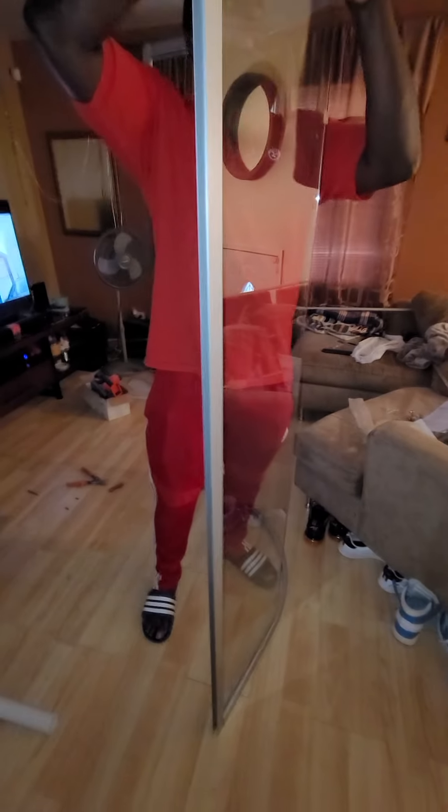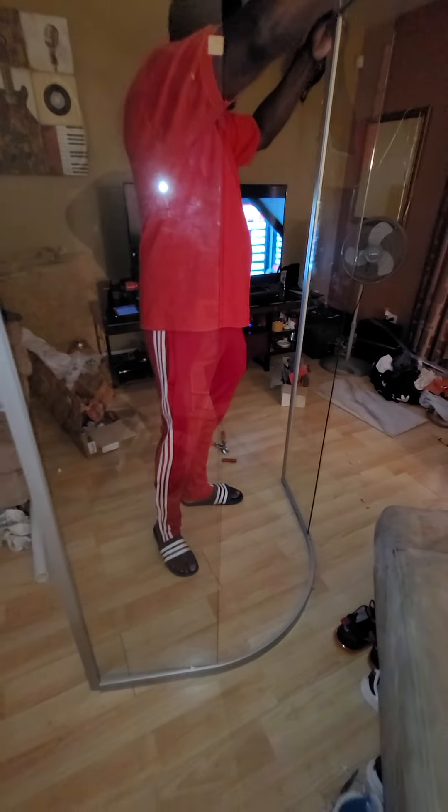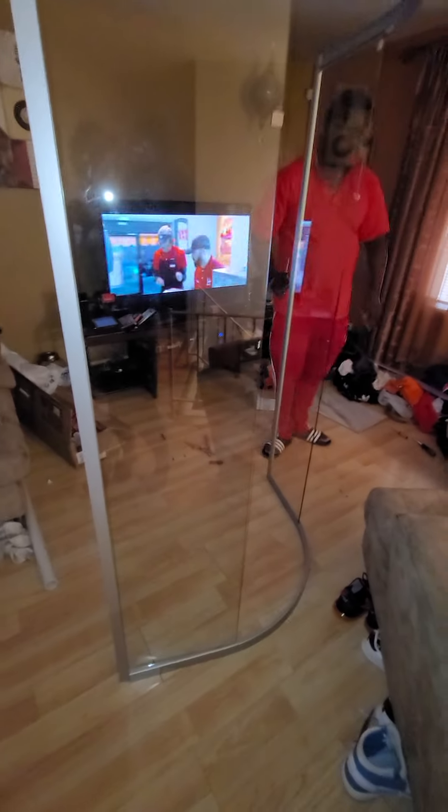I wanted to tell you guys about the shower that we purchased — the actual shower panel. It's a whole kit, so it came with the base. The kit is by Royal Homes; I got it from Wayfair. It's like a 36 by 36, but the exact dimensions are 34.5 by 76, because our bathroom was pretty tight and we only have about a 36-inch opening.